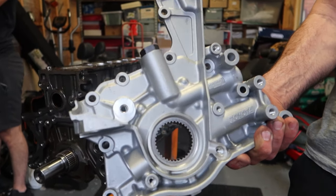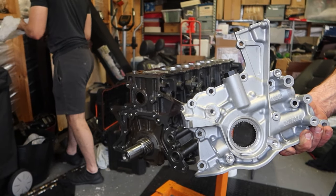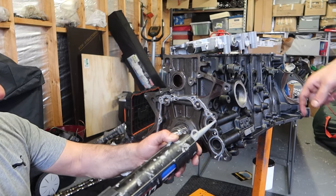Now we move on to the front, installing our 2JZ GTE oil pump — mainly because they flow more oil than the standard GE pump. Once again applying silicone gasket maker before we install the pump.